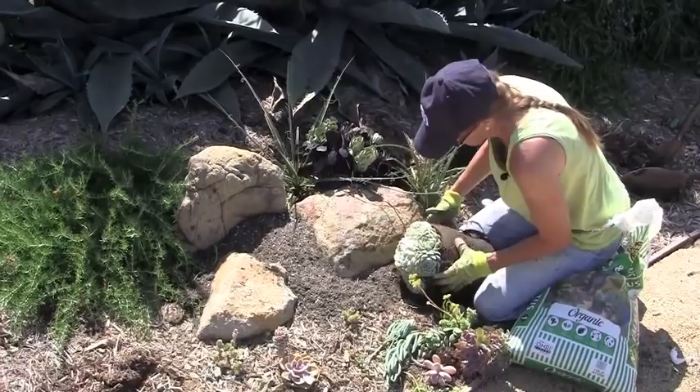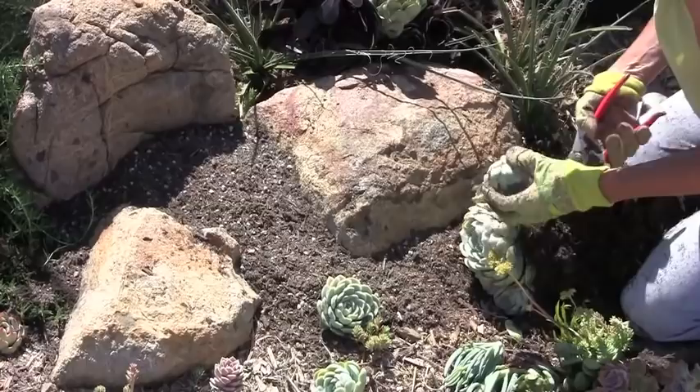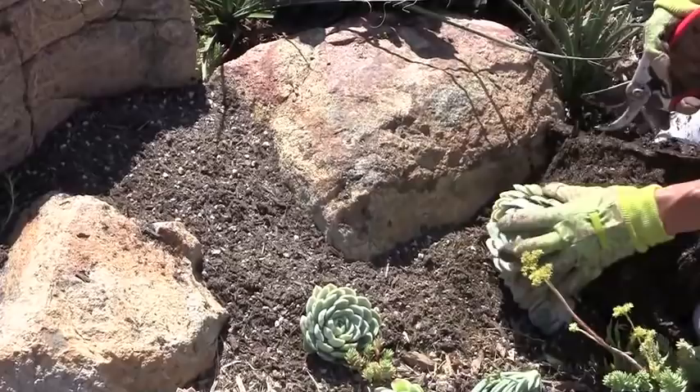When we plant perennials and annuals and trees, the general rule of thumb is go as deep as the root ball and twice as wide. No such rules apply with succulents.